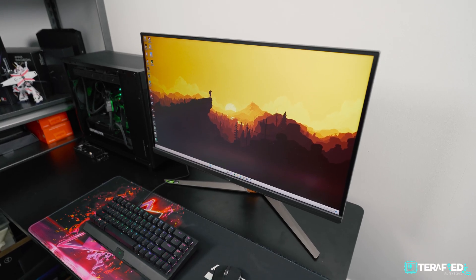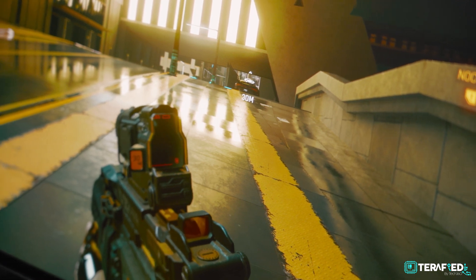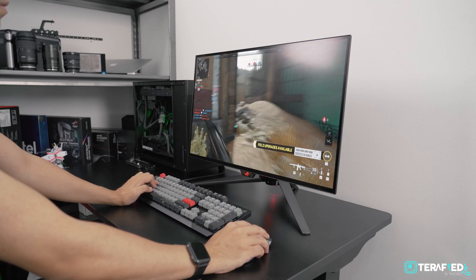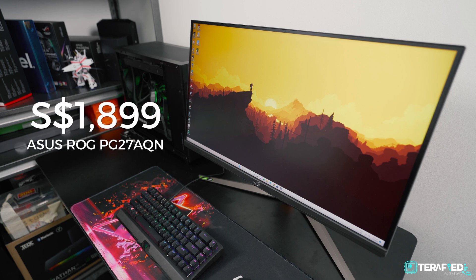So overall, is the ROG PG27AQN worth considering? Well, it very much depends on you. In the US, we would say it's a tough choice simply because of the price. The PG27AQN retails for about $1,050 USD, while the PG27AQN OLED variant retails for just under $1,000 USD. If you prefer much better image quality and play games that aren't competitive in nature — such as Cyberpunk 2077, Final Fantasy VII Remake, Honkai Star Rail, you name it — the OLED is probably what you want. But if you really want the best of the best to have that advantage over your enemies in games like Valorant, Apex, CSGO, and more, the IPS will provide you that. Here in Singapore, where we are based, the PG27AQN retails for a whopping nearly $1,900 USD, while the OLED variant retails for just under $1,500 USD — far less. If you're here in Singapore, just go for the OLED.